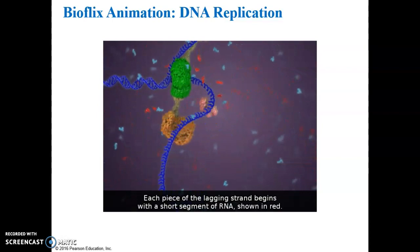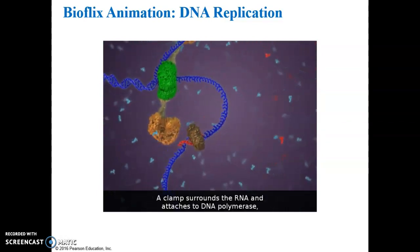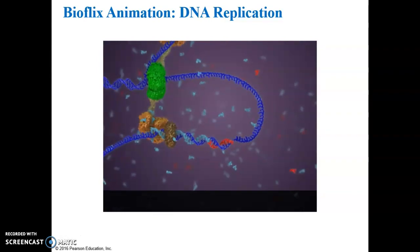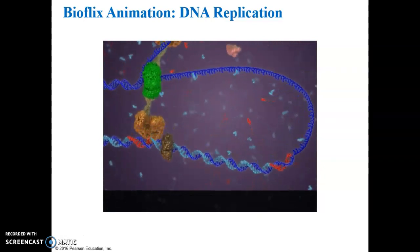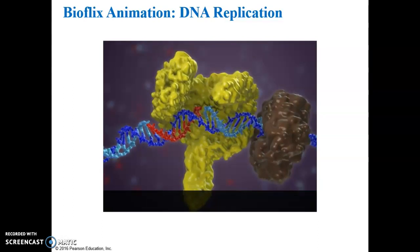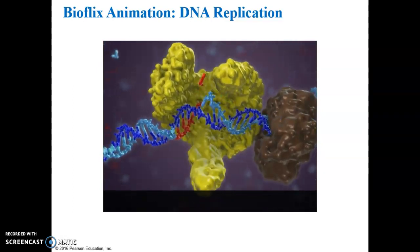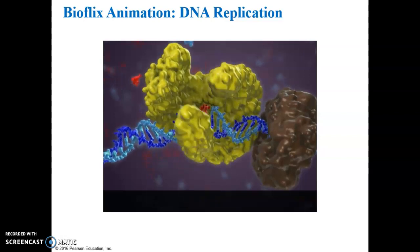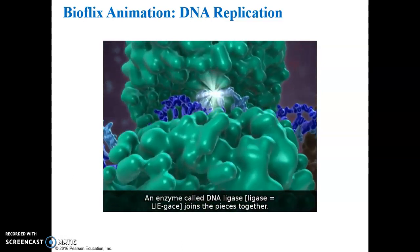Each piece of the lagging strand begins with a short segment of RNA, shown in red. A clamp surrounds the RNA and attaches to DNA polymerase, which builds the rest of the new piece as DNA. When the piece is finished, it is released from DNA polymerase. A different DNA polymerase removes the RNA and replaces it with DNA. However, it cannot finish connecting the pieces — an enzyme called DNA ligase joins the pieces together.